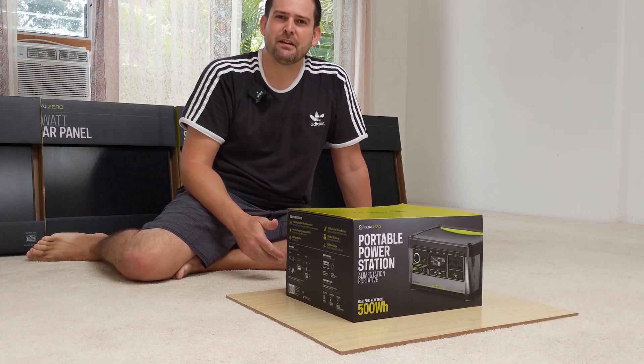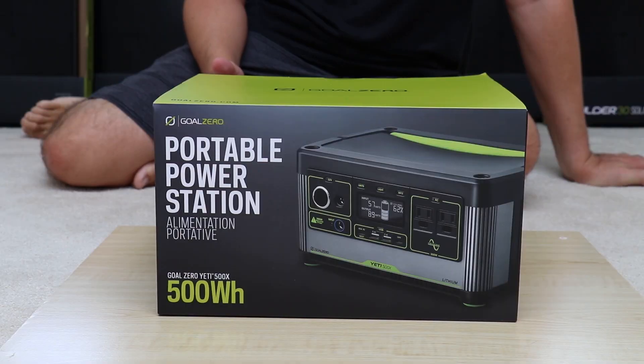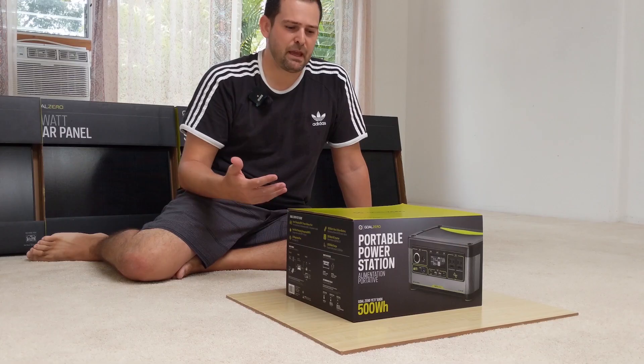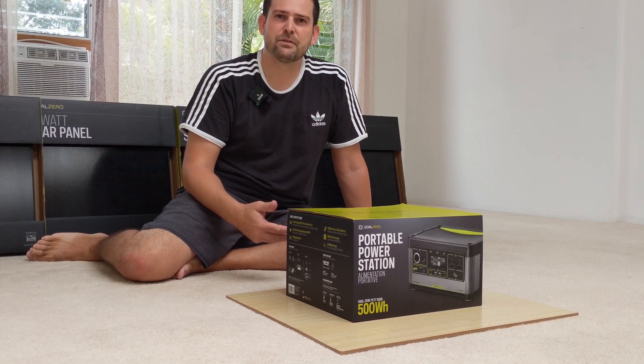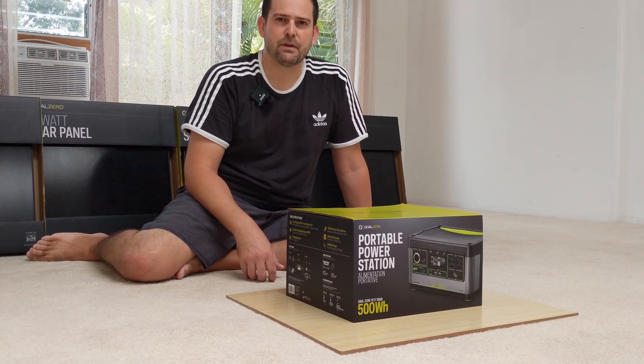Hey everyone, my name is Blake. I'm going to do an unboxing review of the new Goal Zero Yeti 500X, which is a solar generator used for emergency backup power and camping and so on. I'm going to go over an unboxing today as well as pointing out a few of the features of the device and then a general overview.